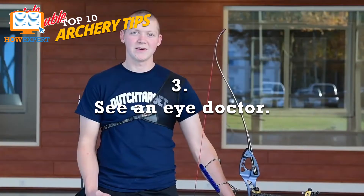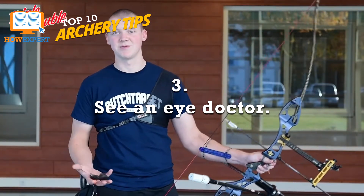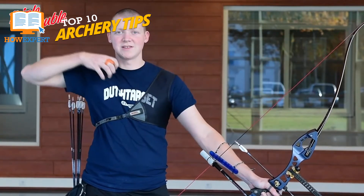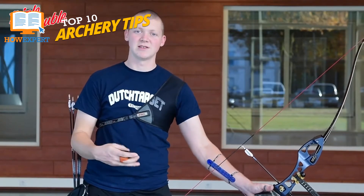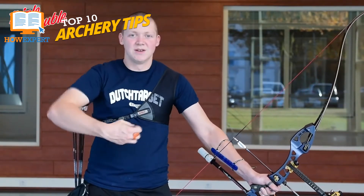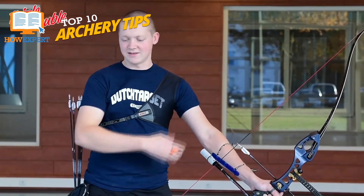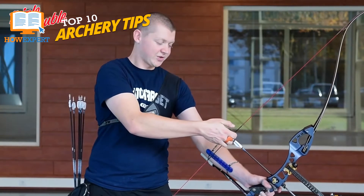Number 3: See an Eye Doctor. Most people don't have 20-20 vision, and vision means everything in archery. Whether you're in tournaments or hunting, if you can't see the target, you can't hit it. Of course, there have been cases where there have been blind archers, but it definitely helps to be able to see. On top of this, your eyesight decides whether you shoot left or right-handed.